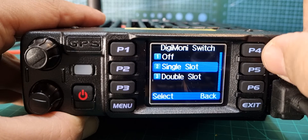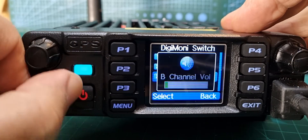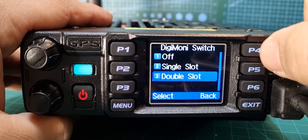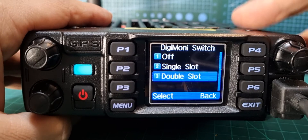You can turn it on or off — off, single slot, or double slot. Imagine a DMR radio channel cut in half: one slot is one half of that channel. So if you want both halves to come through all the time on the channel you've added, just turn double slot on and push it.